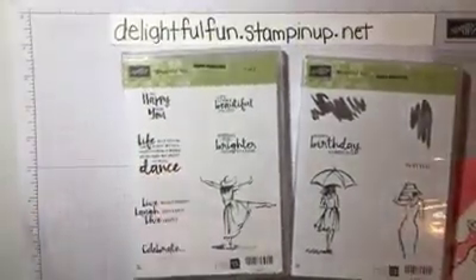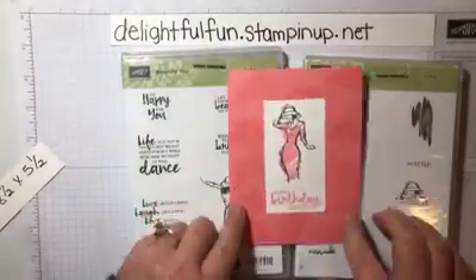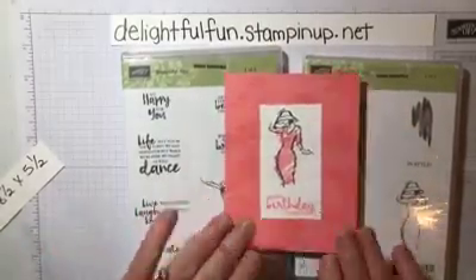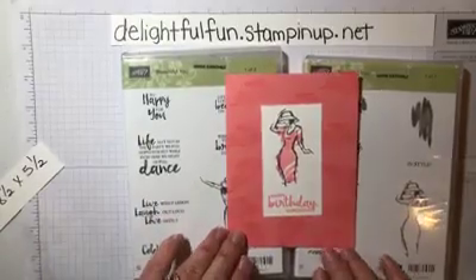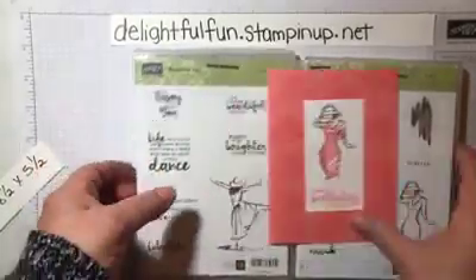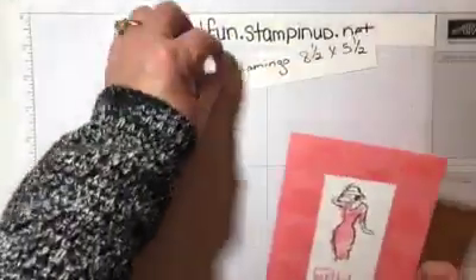This is the set that this card is from, and it has some really pretty ones. This is the card that I posted, so I'm going to show you how to make this. This is a simple stamping card — it has the paper, the ink, and that's about it.